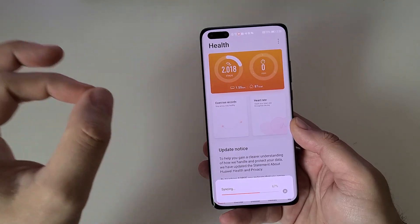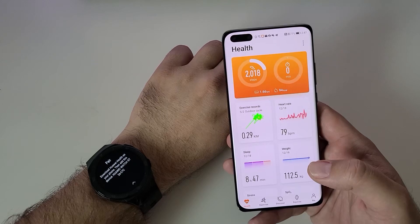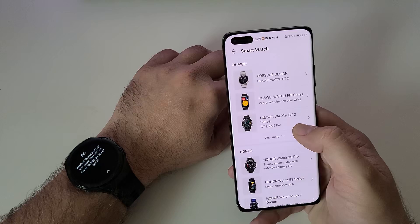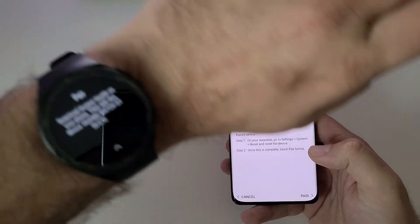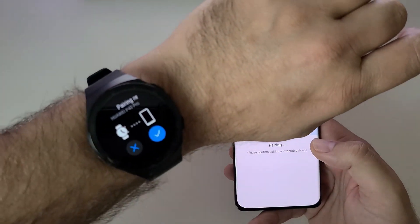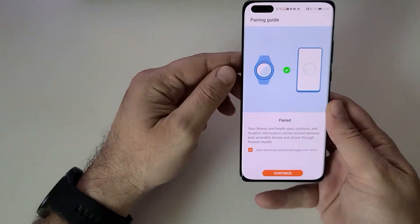I've now entered the Health application — again, very important, this is the Beta version and it's syncing data from the cloud. Now we need to pair the phone to the Watch GT2e. Go to Devices, then Add, then Smartwatch, and choose the Huawei Watch GT2 series — you'll see GT2, GT2e, and GT2 Pro options. Press Pair. The ID of my watch is Huawei GT2e C7C, and you should be able to see your watch listed here. Confirm the pairing on the watch and pairing is successful.